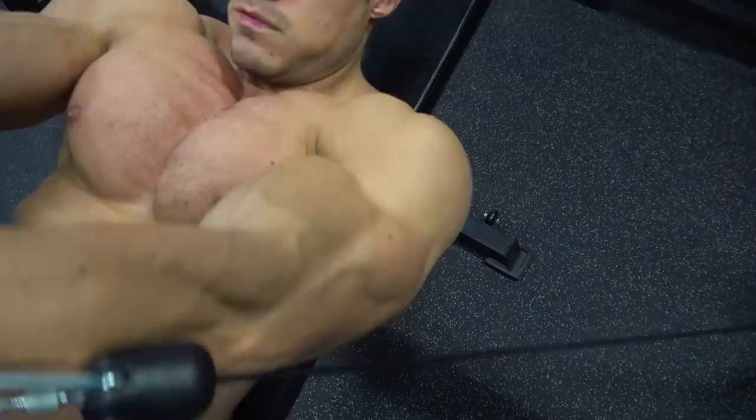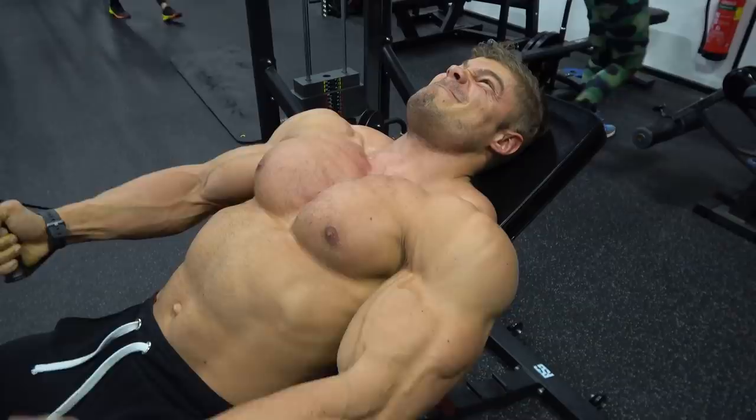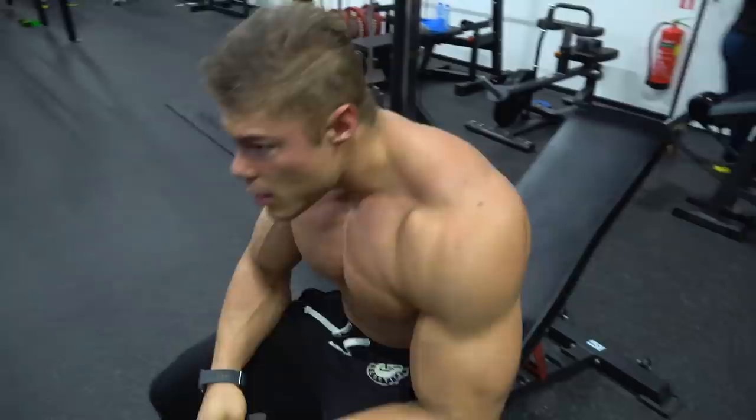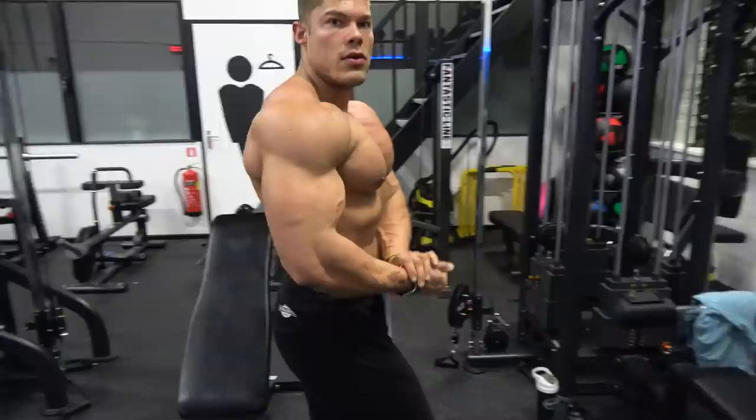You have to put your hands very high to get a maximum contraction in the upper chest, which is exactly what this exercise is designed for. If you cannot contract at the very top, simply lower the weight or do fewer reps — don't force too much, because your shoulders are very sensitive.